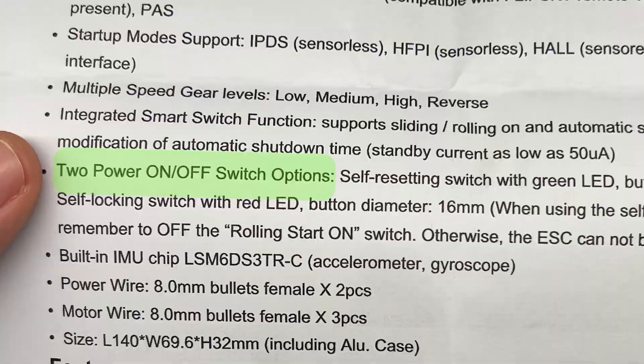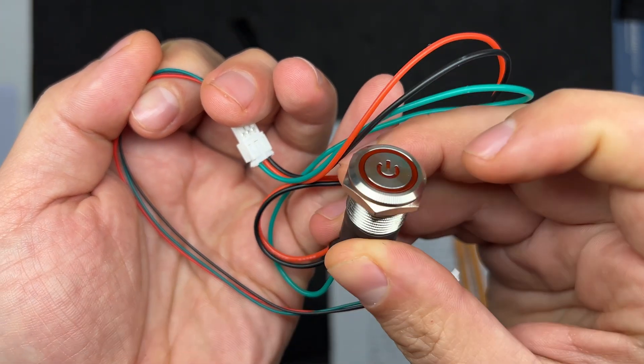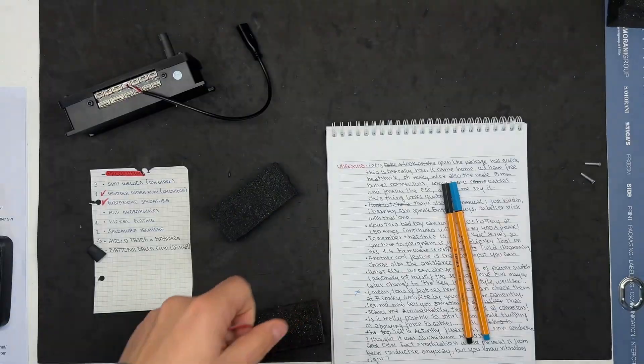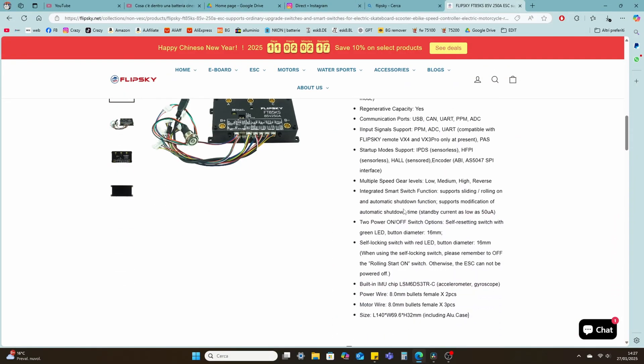You can also choose the type of power switch. I personally got myself the self-lock one and may later change to the traditional key ignition. There are tons of features here — you can check them out at the FlipSky website yourself, more patiently.